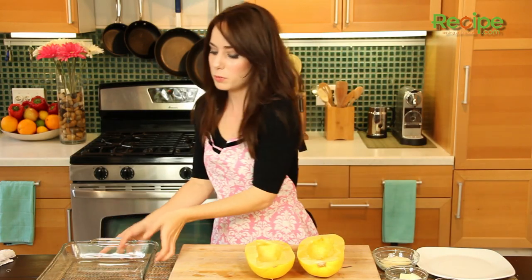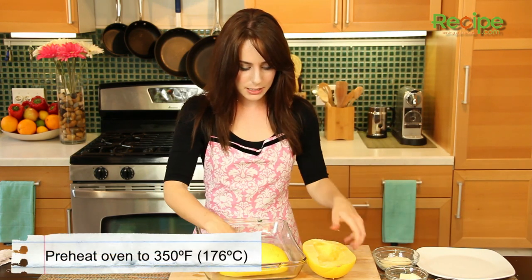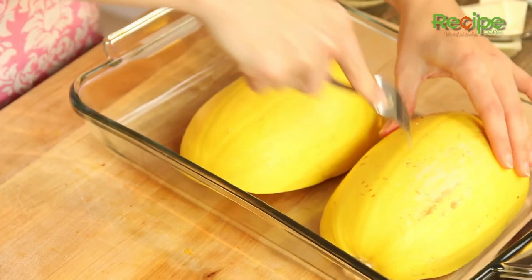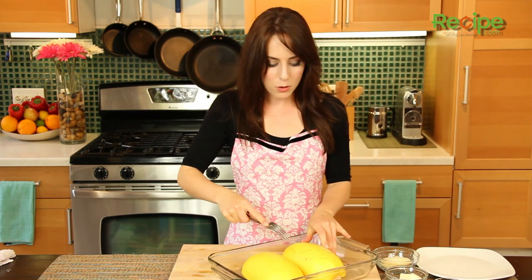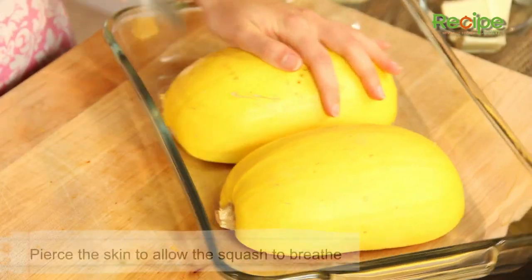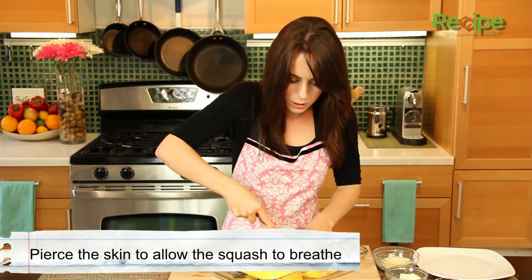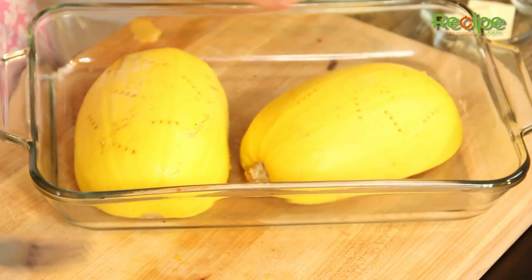So now that we're all scooped out and cleaned, we are going to place these in our baking dish cut side down, just like this. And before we pop it in the oven, which is preheating at 350 degrees, we just want to pierce the skin. Because we're doing it cut side down, you don't want it to explode — it's sort of the same thing as if you were cooking a potato. You want the steam to have somewhere to escape. So we're just going to pierce it all over.